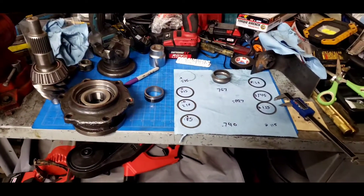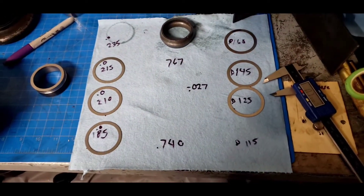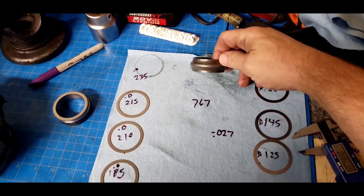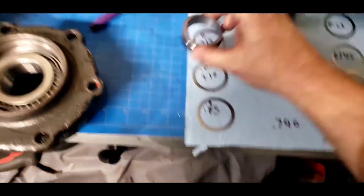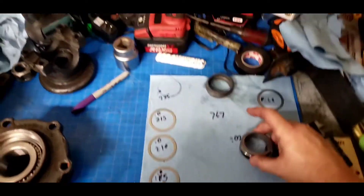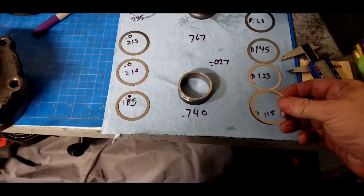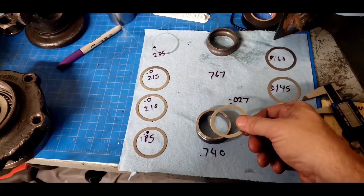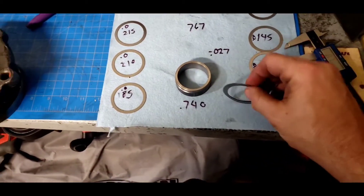So I got my Crushed Sleeve Eliminator kit. Went ahead and miked out all of the different shims. This is the one that came off — I crushed it too much, hence the reason for the Crushed Sleeve Eliminator. Here's the new main piece that came with the kit. And here are the two individual shims I believe I need — the difference, plus a little extra. Both the biggest and the smallest, to equal my difference.